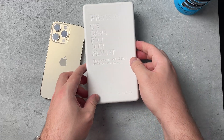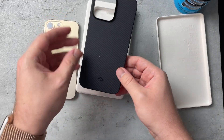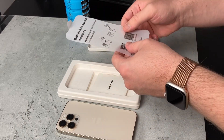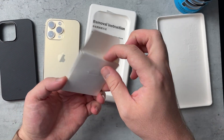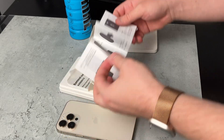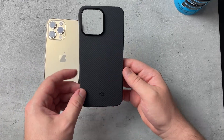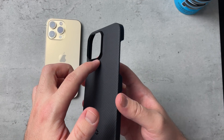I like the presentation here — we open it up and there it is, the Pitaka Mag Easy Case 3. Let's put that aside and remove the instructions. So you remove it from the left side of the phone — if you ever forget, just keep that in the box. There's also a little thank you pamphlet that showcases more of their products.